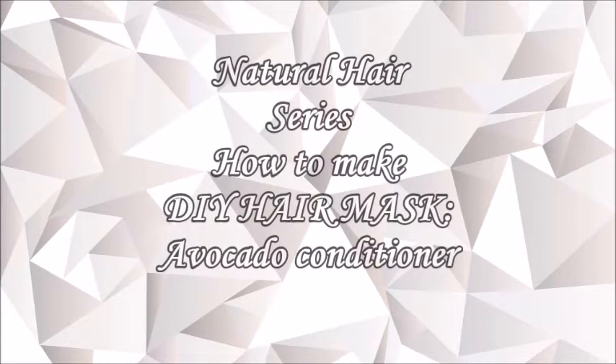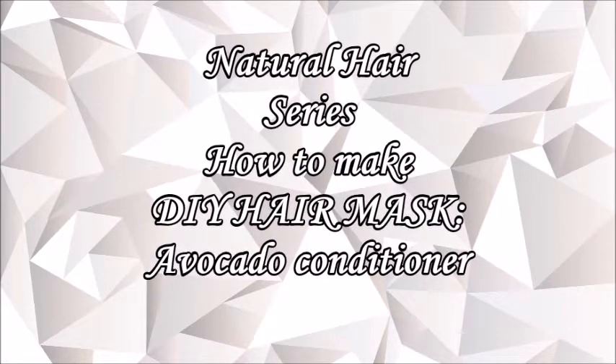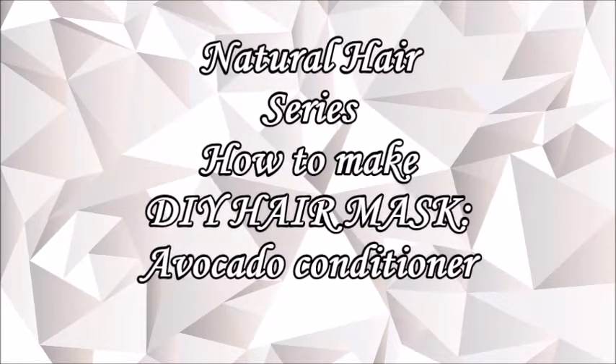Hello guys, welcome back to our channel. Please like, share and subscribe. Today we will be teaching you how to prepare an avocado conditioner for natural hair. Please feel free to ask us questions in the comments section.